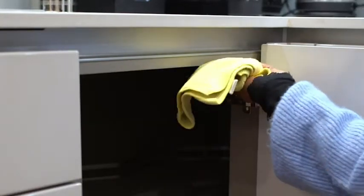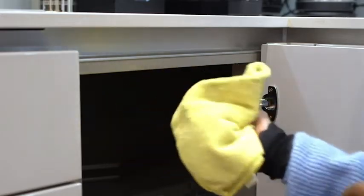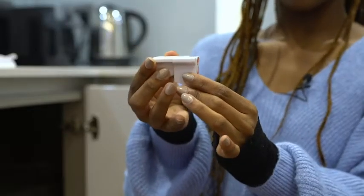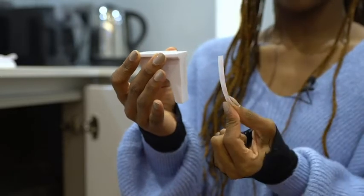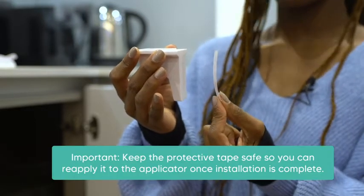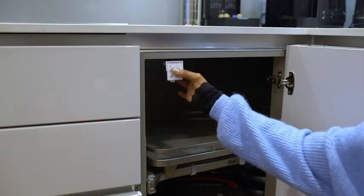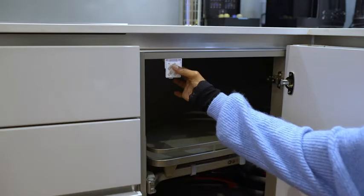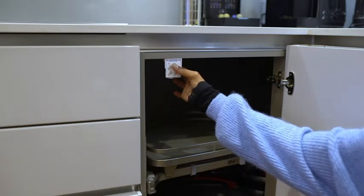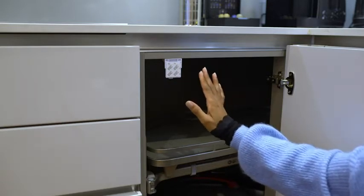Before installing the locks, be sure to clean and dry the installation area to prevent contaminating the adhesive. Pop your lock onto the applicator provided and remove the protective tape from the applicator. It's important to keep this safe so that you can reapply it when your installation is complete. Stick the applicator to the wall of your furniture, making sure it's flush to the edge, completely straight and not at an angle. This is super important as it ensures that the lock can hook onto the catch plate effectively.